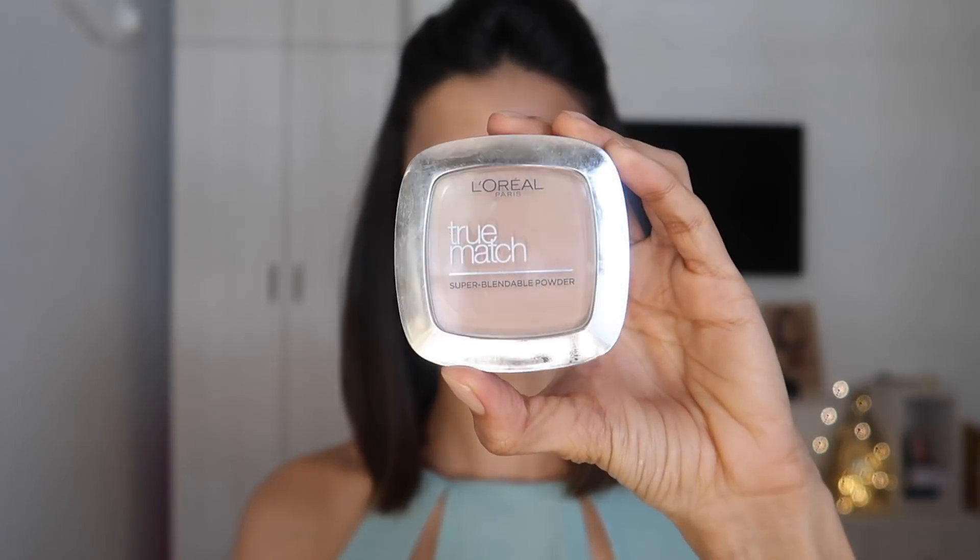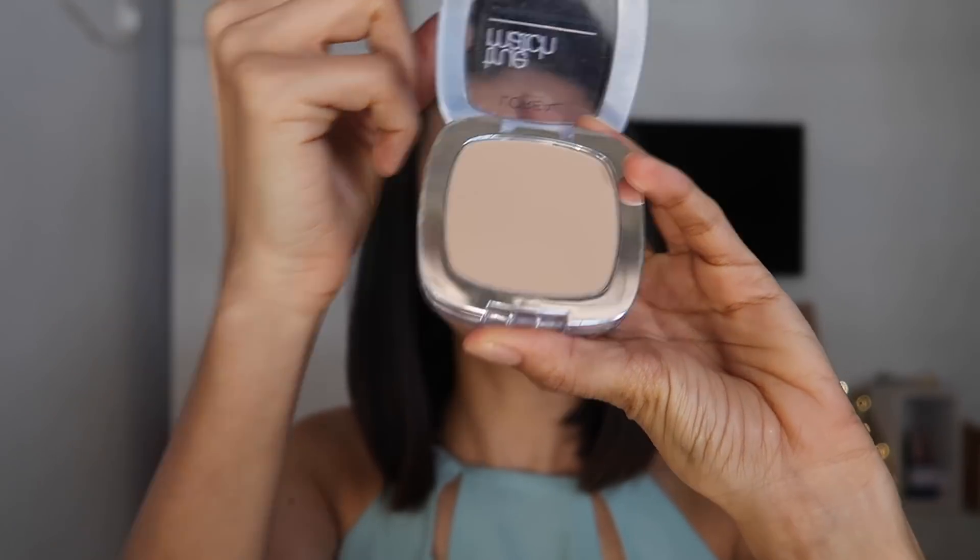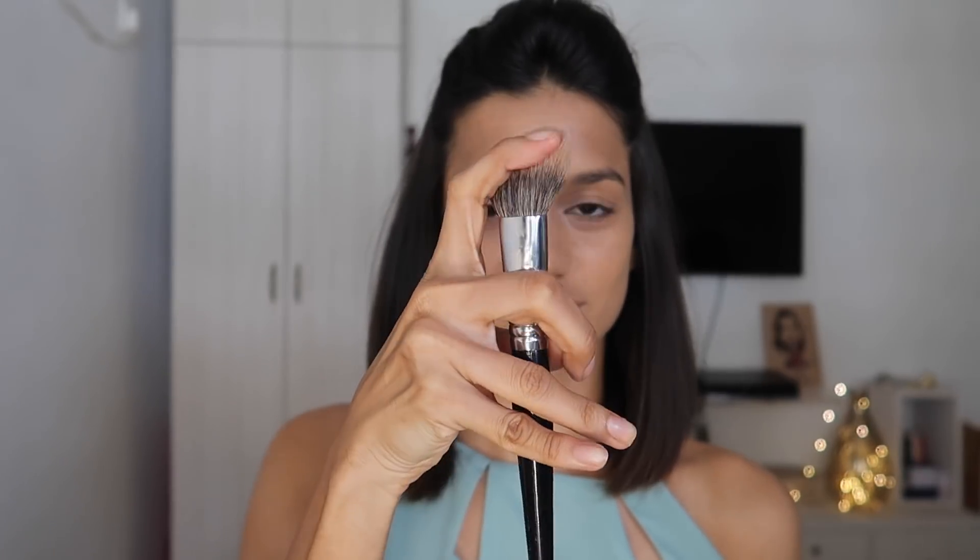Remember guys, less is always more. Now I'm going to set my makeup using the L'Oreal True Match Compact in the shade Golden Beige. I'm taking it on a big fluffy brush, tapping off the excess, and putting a very light layer of powder all over my face so that my foundation and concealer are completely locked into place.